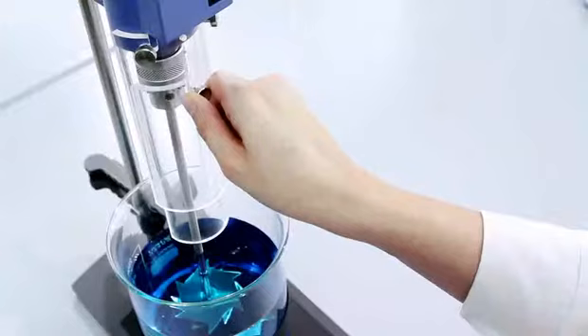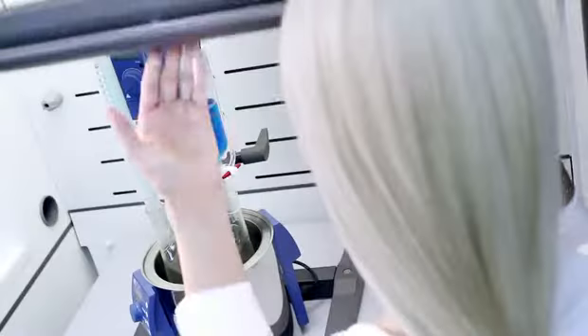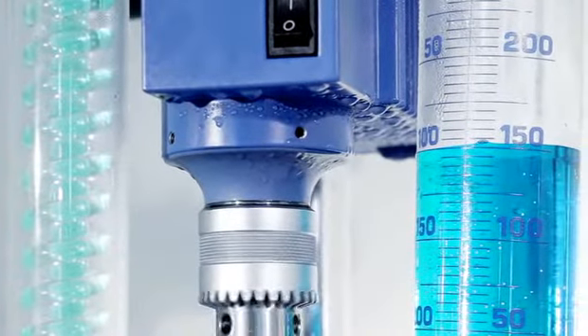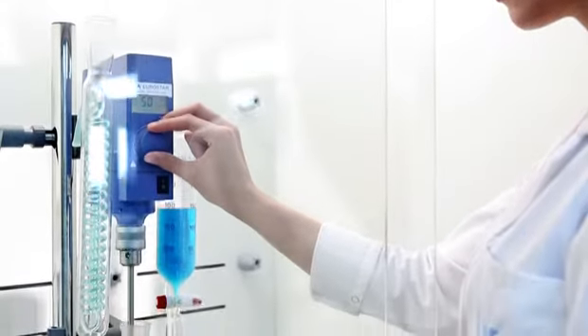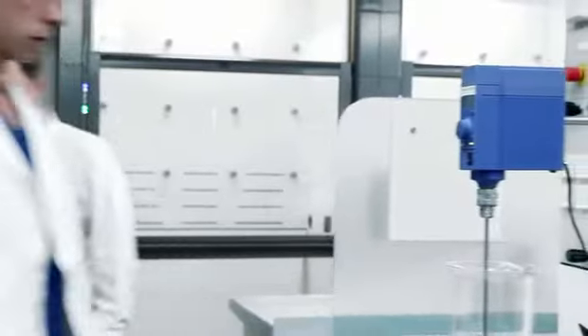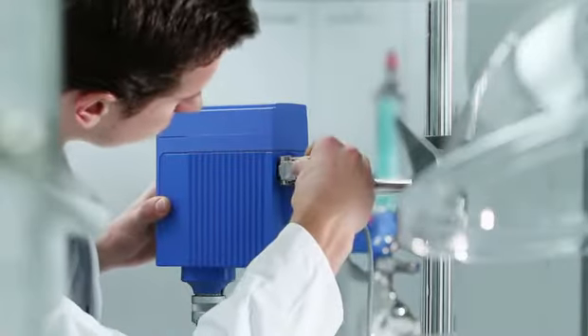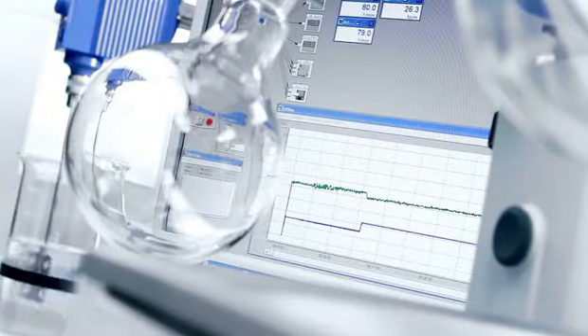Stirring shaft protection, available for all units. Integrated torque trend display. IP42 compliant housing reliably protects your unit. Modern ergonomic design, space saving and efficient. RS-232 interface enables PC control — ideal for monitoring and documentation with LabWorldSoft.